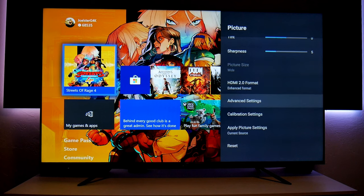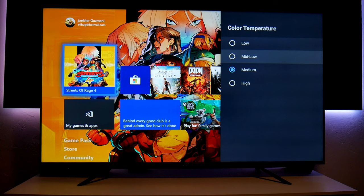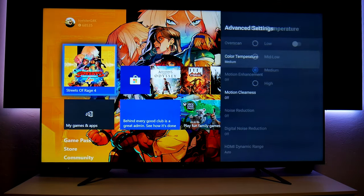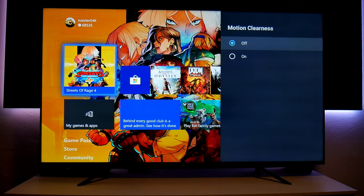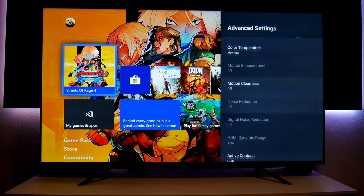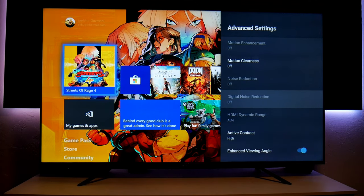Very important. Going into Advanced Settings: Color Temperature — I have this on Medium, although I usually like Mid-Low, which is kind of like Warm One on Samsung TVs. Mid-Low looks great — colors look very vibrant and punchy. Motion Clearness I turn off; I don't like that. All the other enhancements are going to be off as well, because you want the lowest input lag.